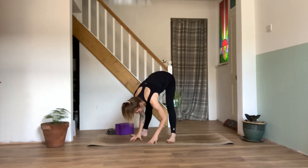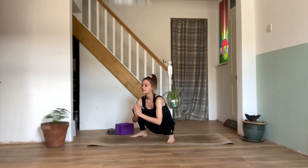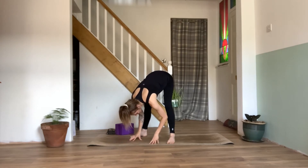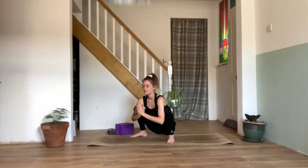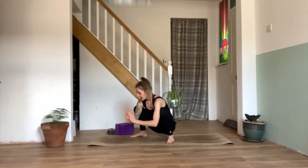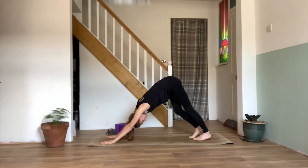We'll do that two more times. Inhale, lift up the hips, lengthen through the legs. Exhaling, folding it down, bringing the sit bones down. One more time — inhale, planting the palms into the mat, lifting those hips up high. Exhaling, sinking the hips back down. Malasana. And then we'll just stay here for a few breaths, opening up those hips. Maybe some little sways from side to side if that feels nice. And then we can just reach over into our downward facing dog.